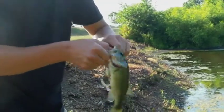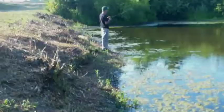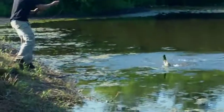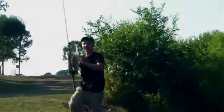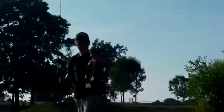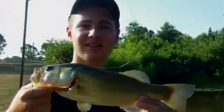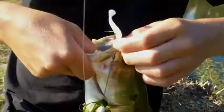Let me release this one. Alex got another one on the umbrella rig — that's a bad little guy. Look at that, good right? Umbrella rig. See you guys.